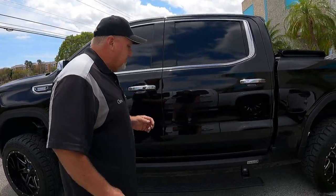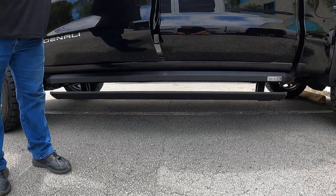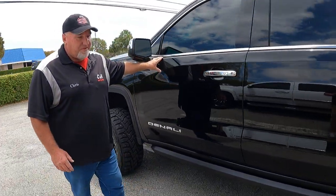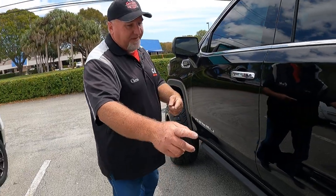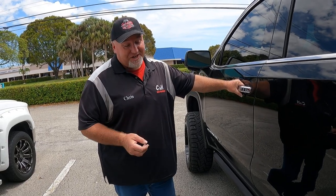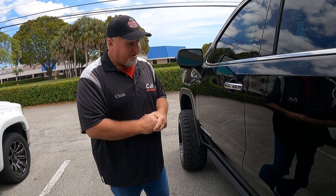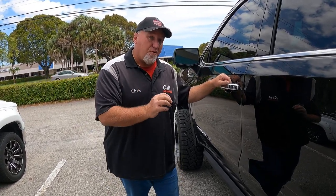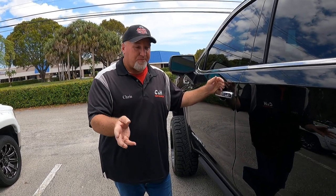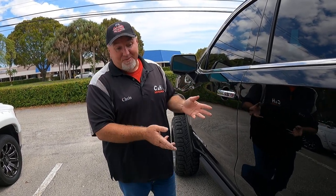I really like the looks of this product. It's quiet — you don't really hear much when it opens and closes. Now, some power boards come out to the left and don't come down like this. AMP Research actually patented this design, so other companies can't do it the same way. In fact, a lot of companies are now using the motors from AMP Research because no one else makes a better motor than AMP.